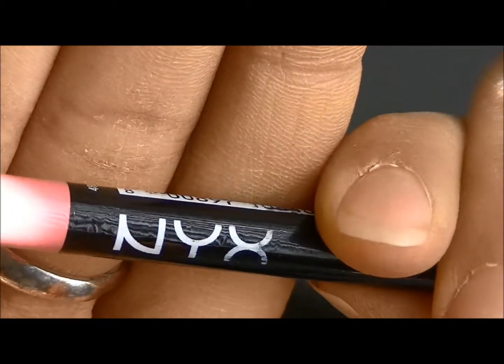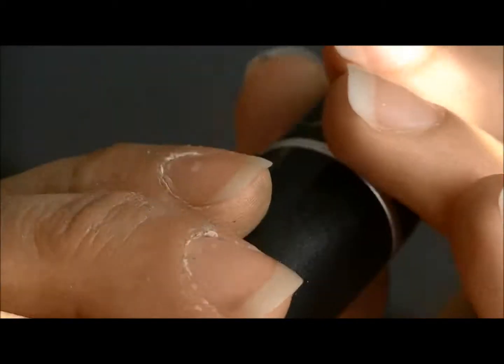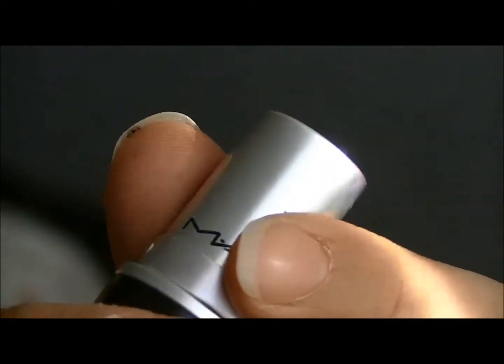For lips, I'm first going to line my lip with NYX Lip Pencil in Rose. And for lipstick, I'm going to use Girl About Town from MAC Cosmetics.